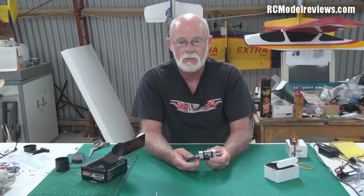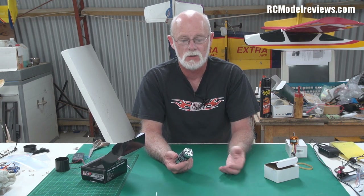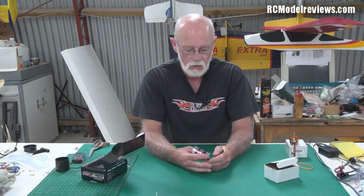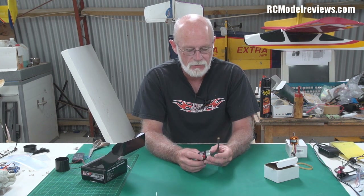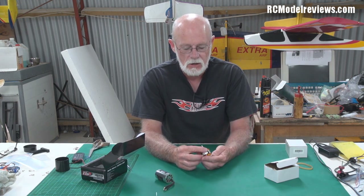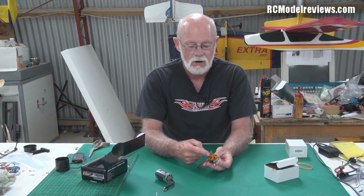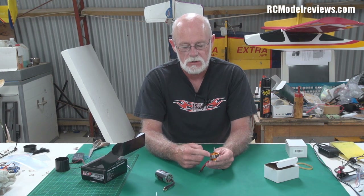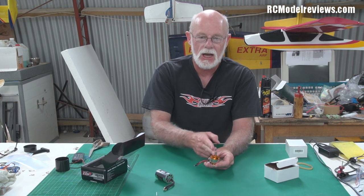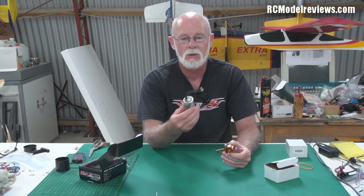So those are the two basic different types of motors: inrunners and outrunners. You might ask why would you have two different types — why can't they all be inrunners or all be outrunners? Well, mainly when we're using outrunner motors, because the moving part is on the outside, there's a greater moment of force — like having a bigger lever on the shaft. So we can get a lot more torque out of our outrunner motors than we could from an inrunner motor.